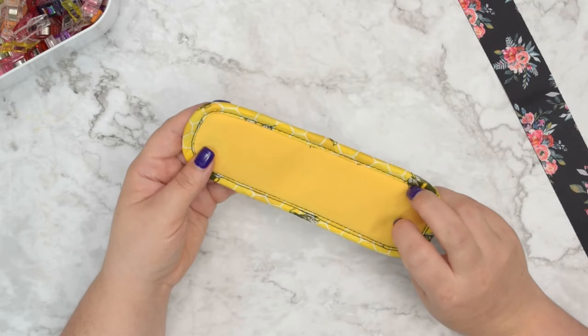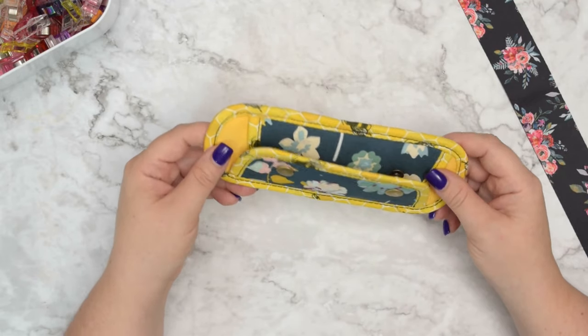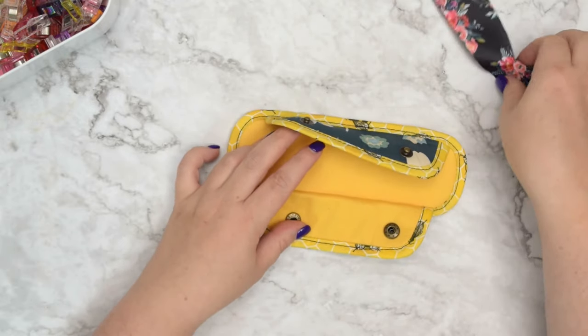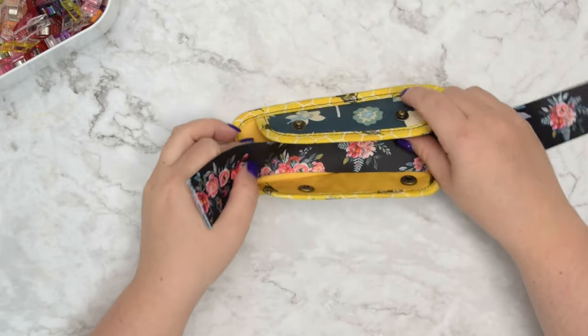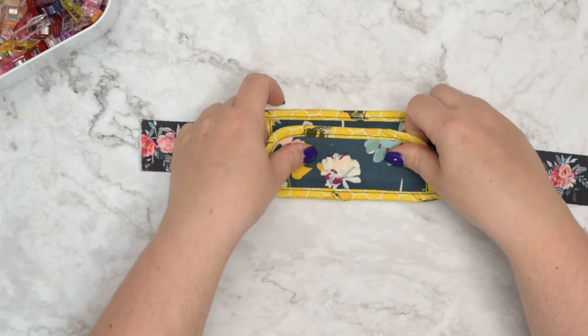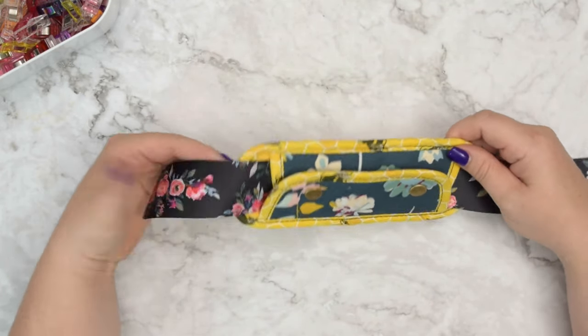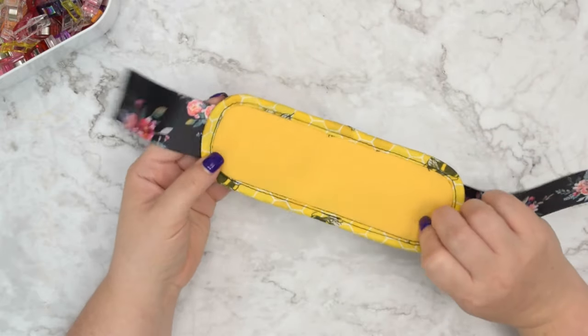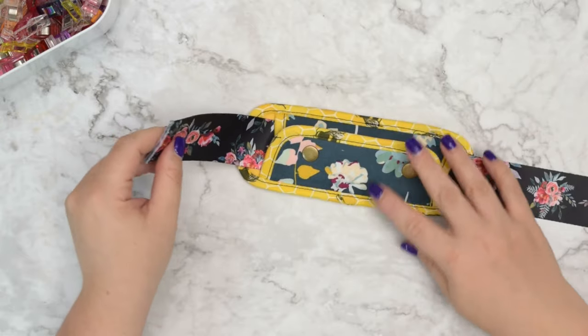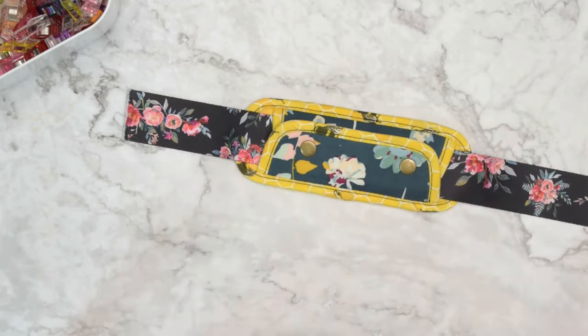Give your strap pad a final press — otherwise this project is now finished. Well done! You can take your strap and place it inside. If you enjoyed this tutorial let me know in the comment section, and subscribe to my channel for similar content. See you next time. Stay crafty friends!